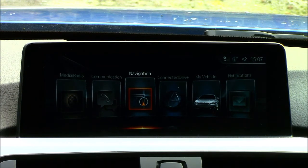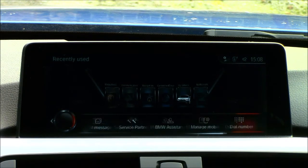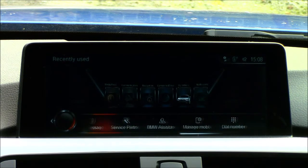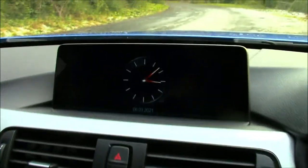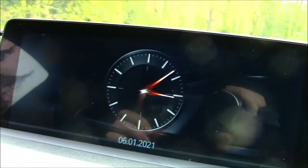If you press the menu button, it brings up your history — all the parts of the iDrive system you've recently accessed. So if you want to shortcut back to, say, address input and navigation, it will take you straight there. There's also a screen saver that comes on after 30 seconds, displaying an analog-style clock with the date below.